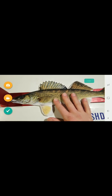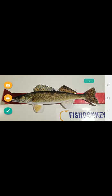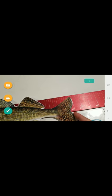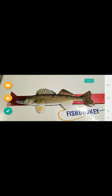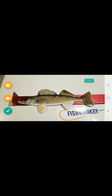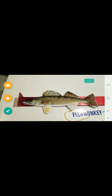Then take several photos of the fish on a measuring board. Make sure that the nose is touching the front of the board, and you can pinch the tail. This is a 16-inch fish, and we would take several photos of this.